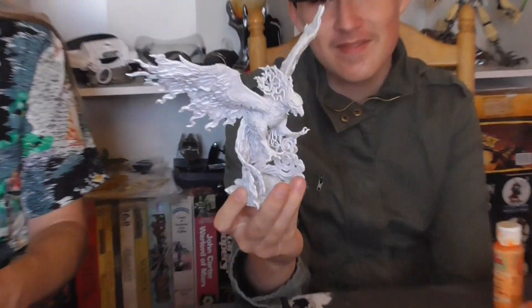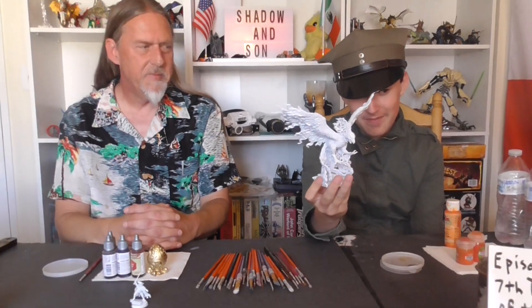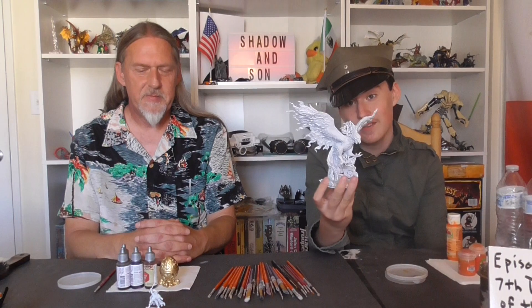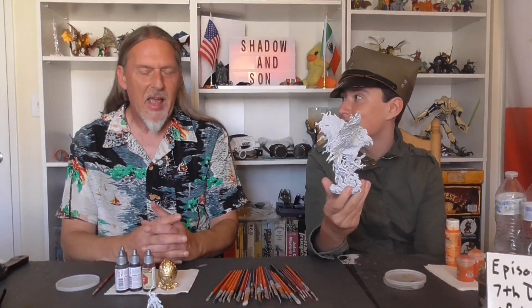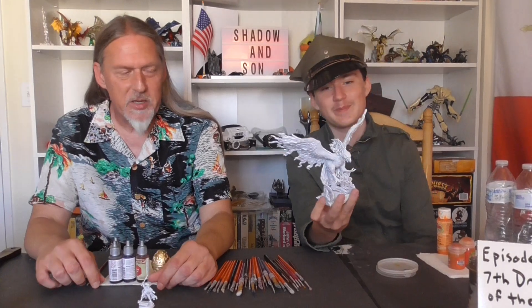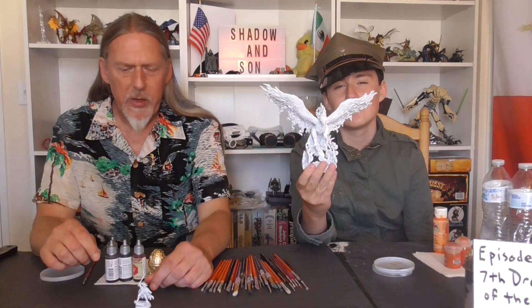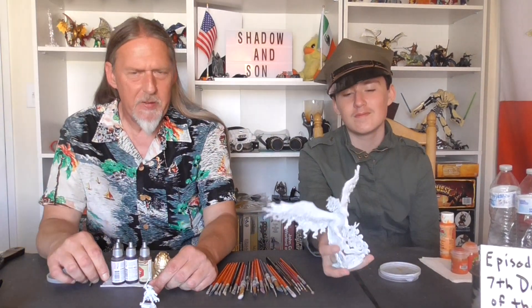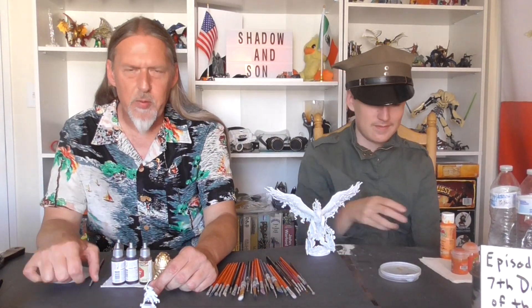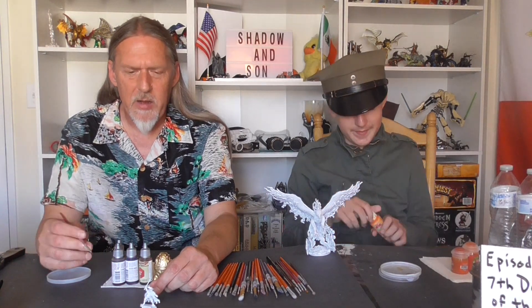Today we are going to be painting the Archon Phoenix. The little guy is painting the Dungeons and Lasers Phoenix from Archon Studios. We recently, as you saw last Tuesday, got our Kickstarter pledge in from all the way out in Poland.